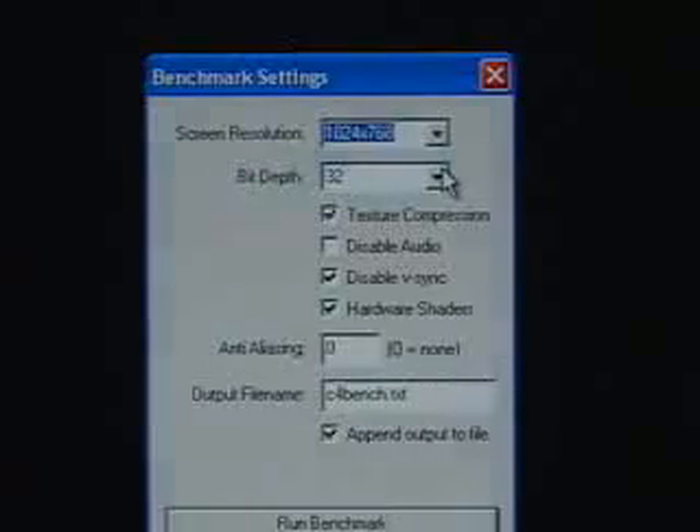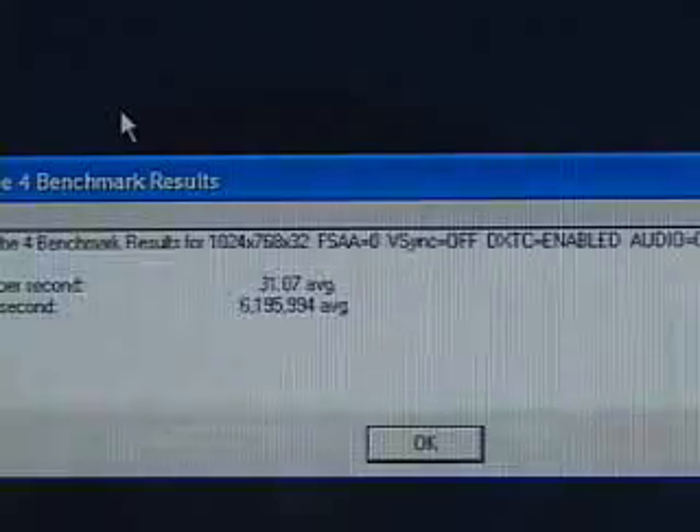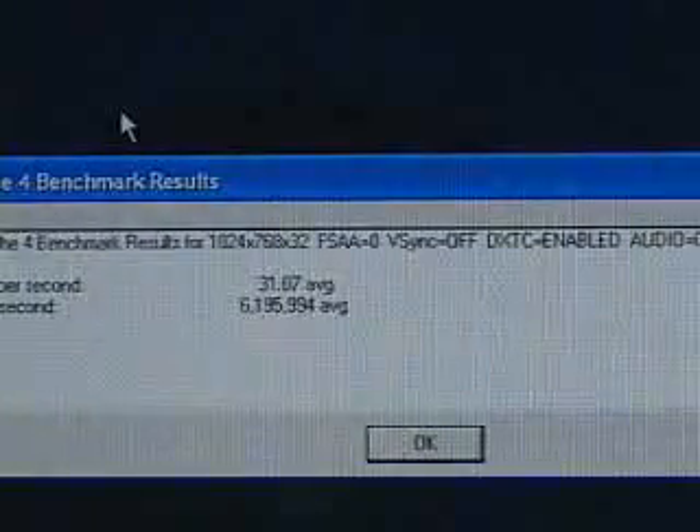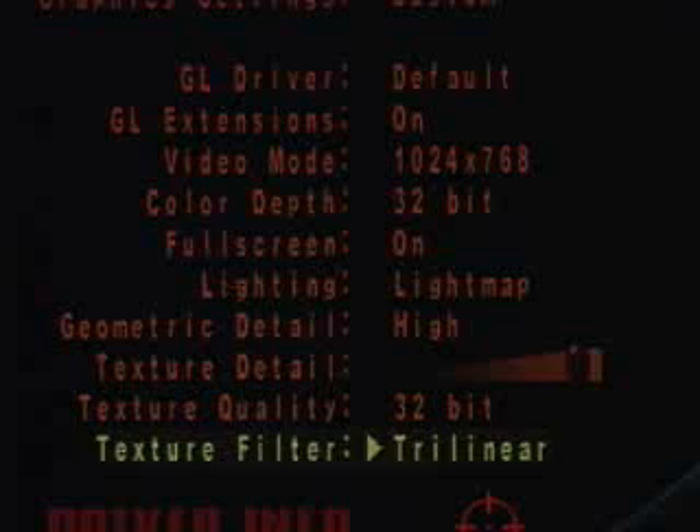The bit depth is at 32. Texture compression is checked. I've disabled VSync and hardware shaders are checked as well. The result at 1024 by 768 is 31.07 frames per second.